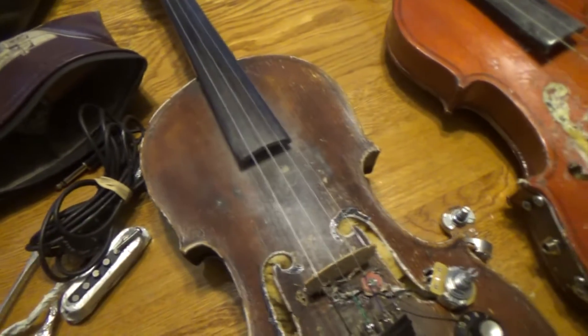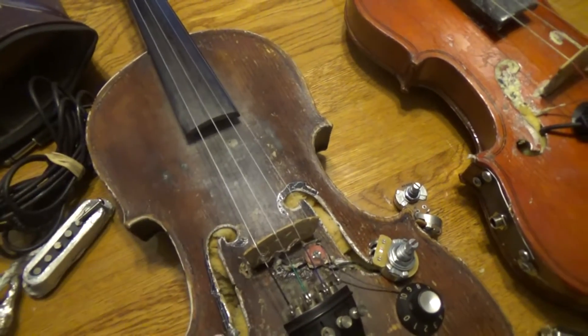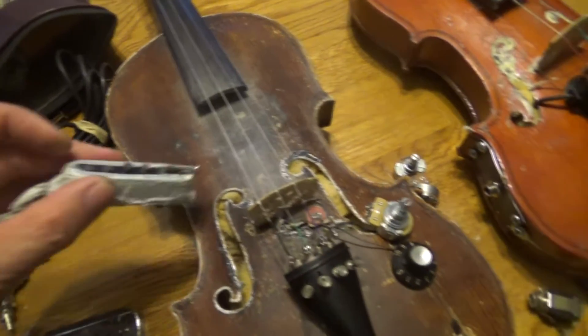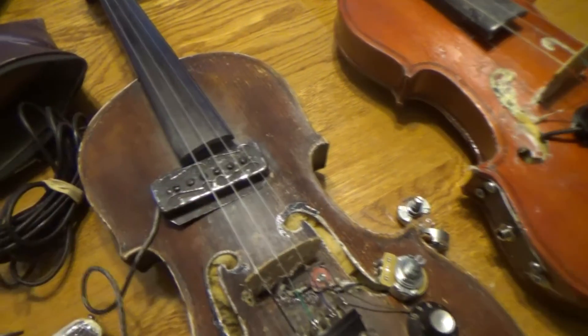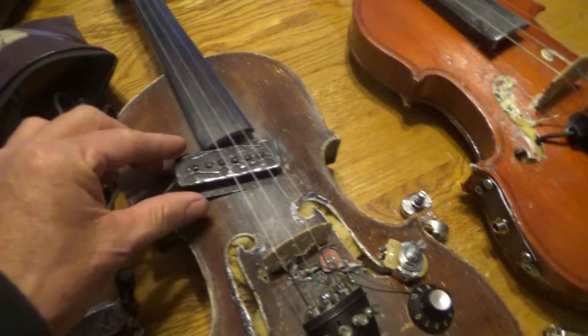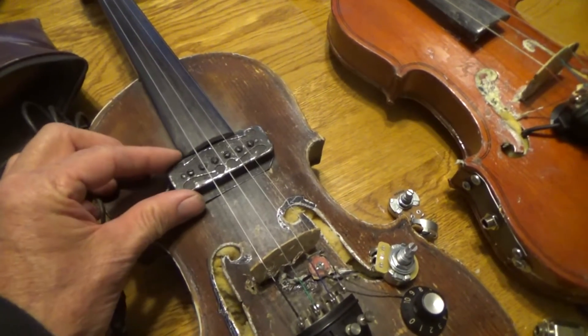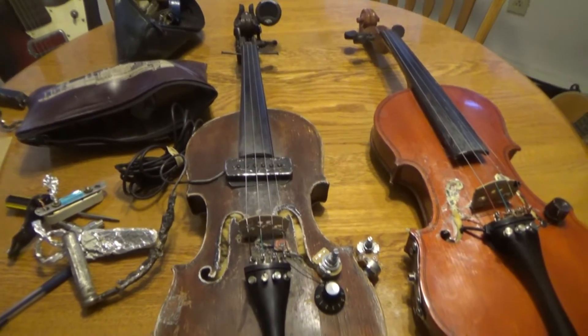I tried other pickups but I wasn't happy with them — they didn't fit. The bass pickups didn't work either. But this one, which was an extra one, you see where you just plug it in. It was my emergency pickup; I could tape it to a guitar. I'm going to hook it up on there and show you how that sounds.